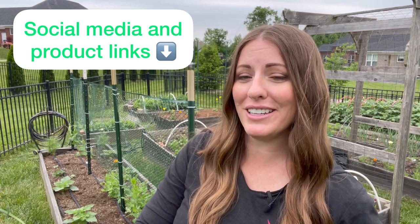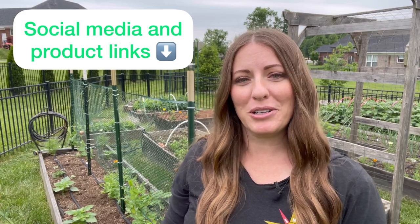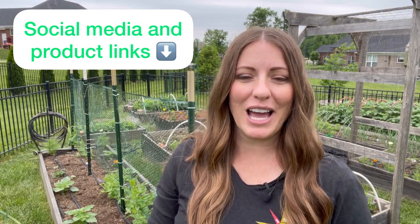Thanks so much for hanging out in my garden with me today. Don't forget to subscribe and follow me on Instagram and TikTok. I also have a Facebook page where I post quick, easy-to-follow gardening tips. If you're interested in my soaker hose system or any of my favorite fertilizers, I will list them below. Until then, I'll see you next time.